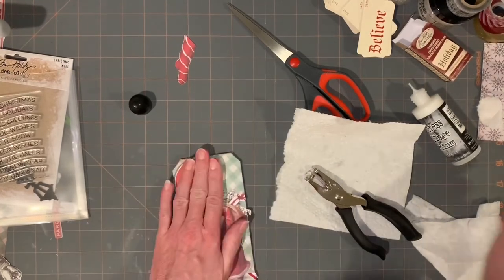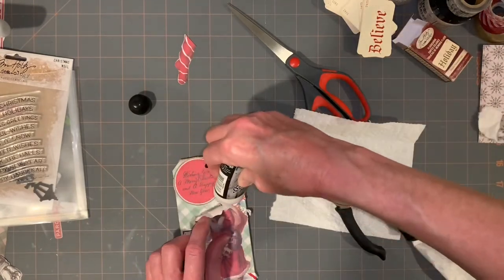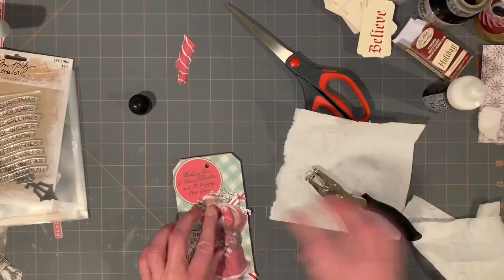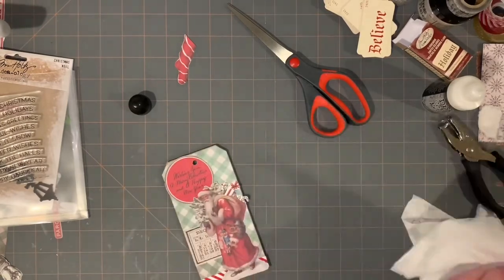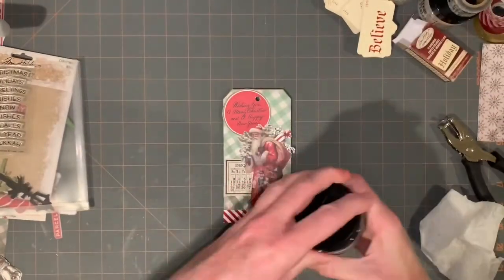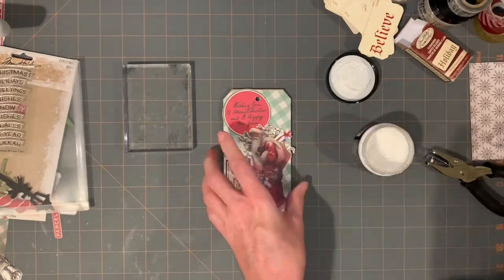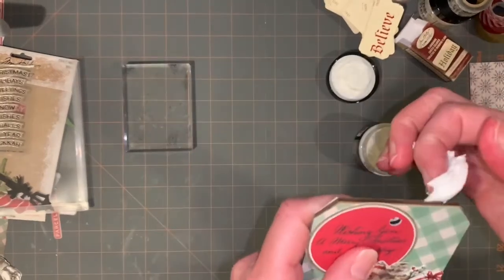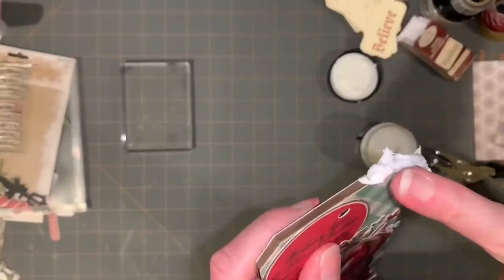Something that I kind of wish I had done — after I was looking at it yesterday and taking pictures — I thought it would have been pretty to have, before I put Santa down, flipped some diluted white paint and had snow on it. I thought that would have been very pretty. So when I make my next one with my next Santa, I will do that.